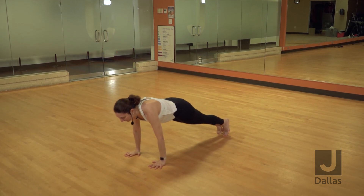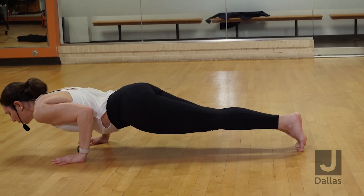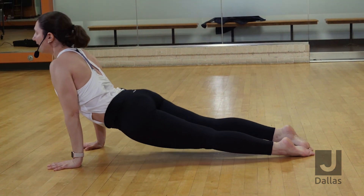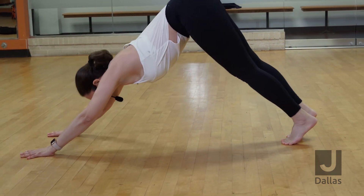Inhale, shift your weight forward. Exhale, lower down. Inhale, up dog. Exhale, downward facing dog.